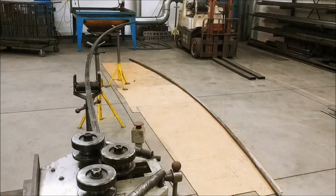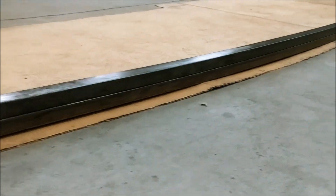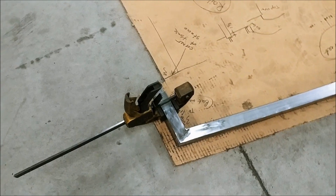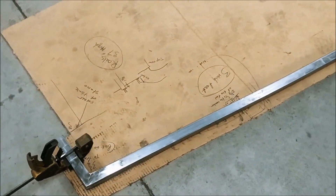Then, roll the second tube so that it matches the first one. Cut off the ends to the desired length. In my case, one end of the railing turns towards the wall with a small ledge, so that is why it looks like this.